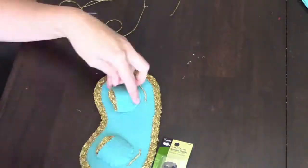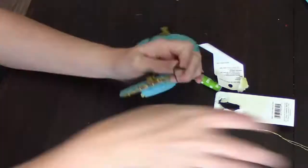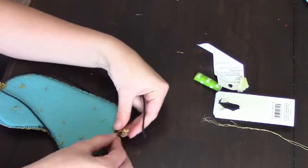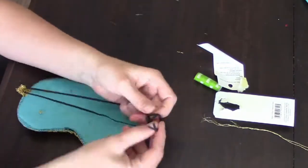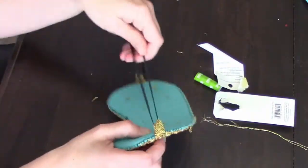Loop the elastic — measure it with your head of course — and loop it around, put it through the loops that you've created, then tie a knot. And it is done.